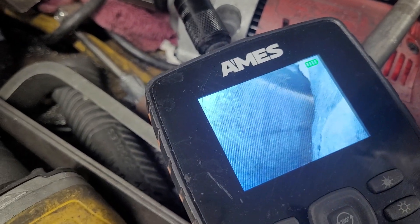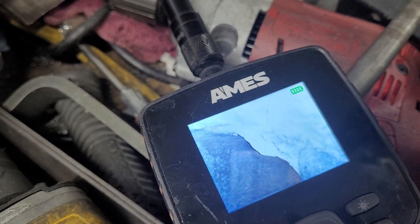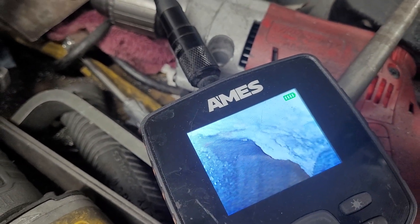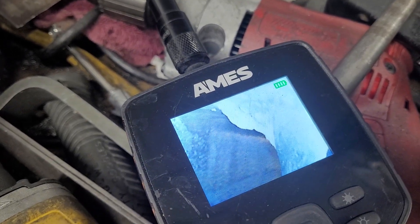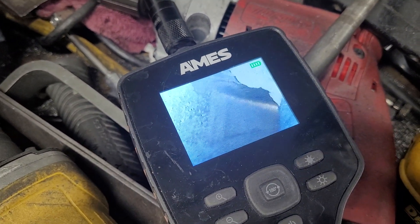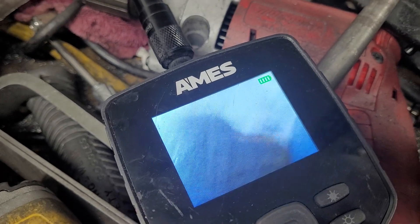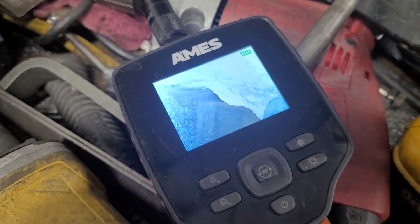I may not even be able to get to that — it looks like I did fairly well as far as getting most of these ports, but I'm not going to guarantee I got all of them. The borescope is kind of cool; it's not a high-priced one, but it is color and it does have different magnifications.